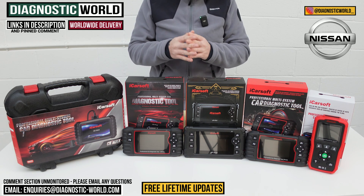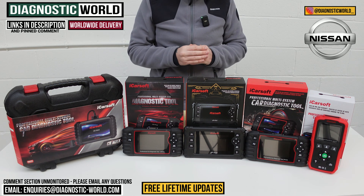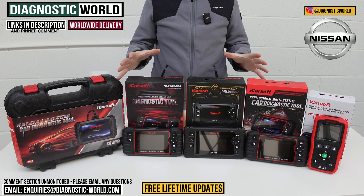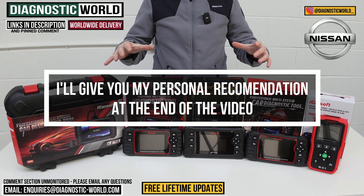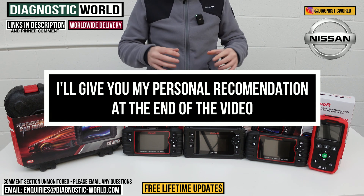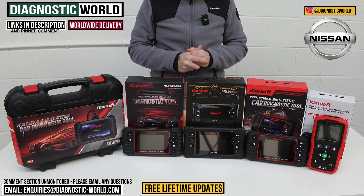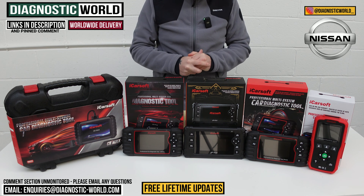You do need to be careful of fake and clone units, so by using the links, that will take you to the genuine and official products. At the end of the video, I'll show you which of these tools I would buy for my personal Nissan with my personal money, given what I know about these tools and having had the opportunity to use them for a good amount of time.